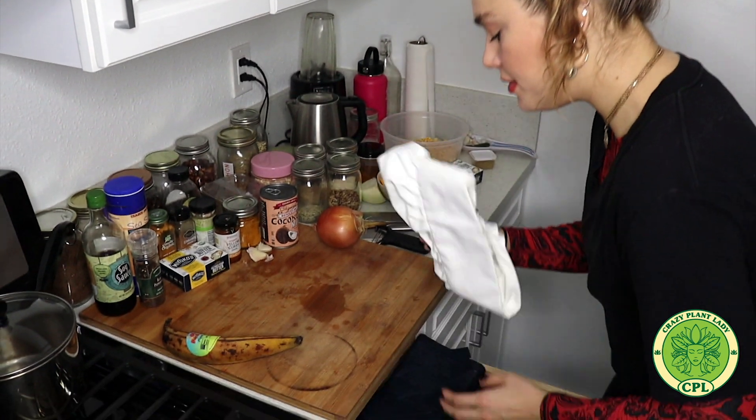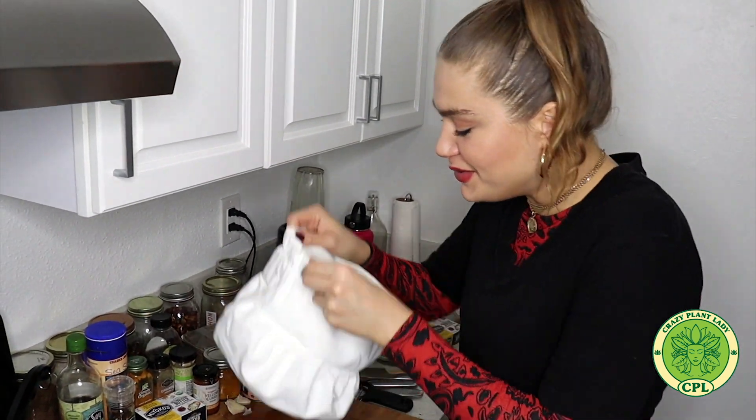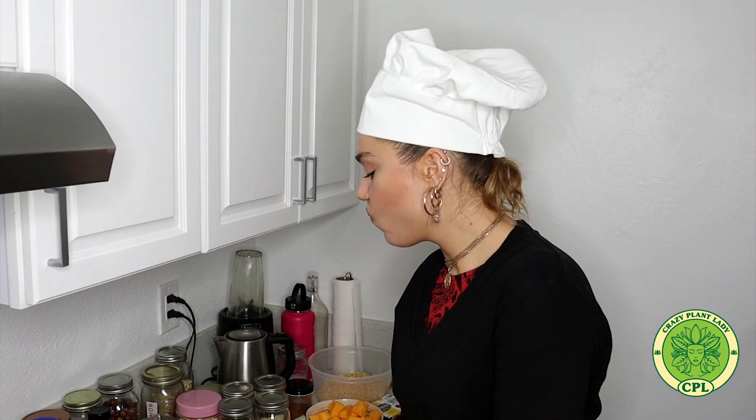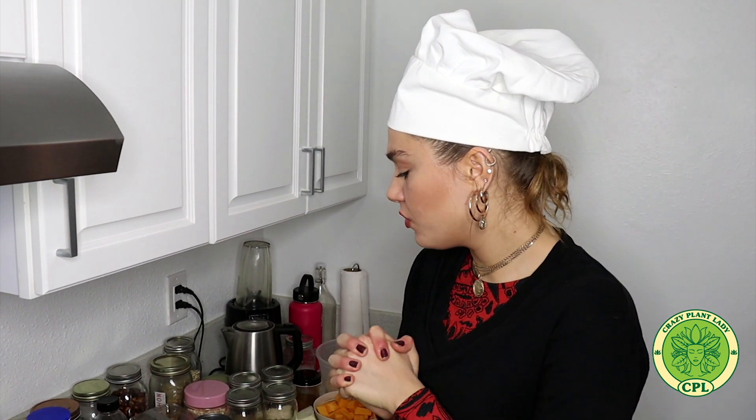Today we're cooking again and I'm about to do something really special. I want to show you a vegan Dahl version which I really love. It's a little bit different than the usual ones because I like to add more spices, cinnamon, plantain, sweet and sour, and of course a lot of dates. Let's start - I'll show you how I cook my kind of Dahl.